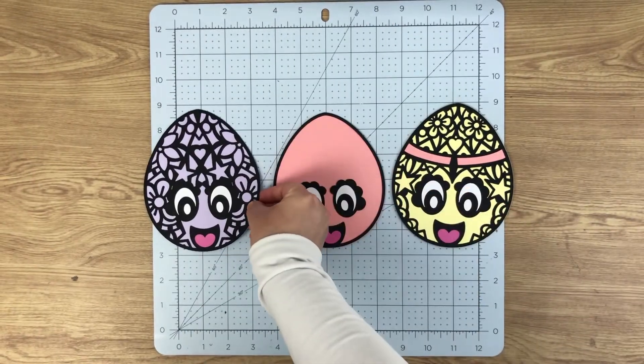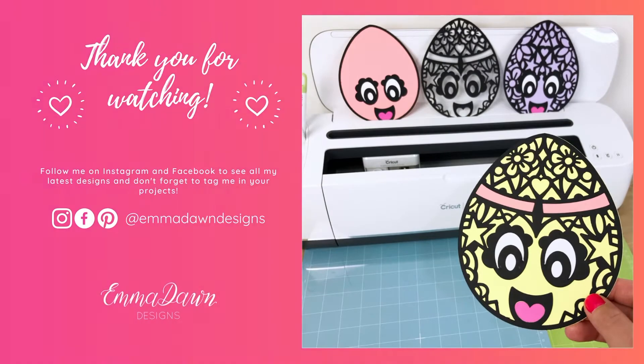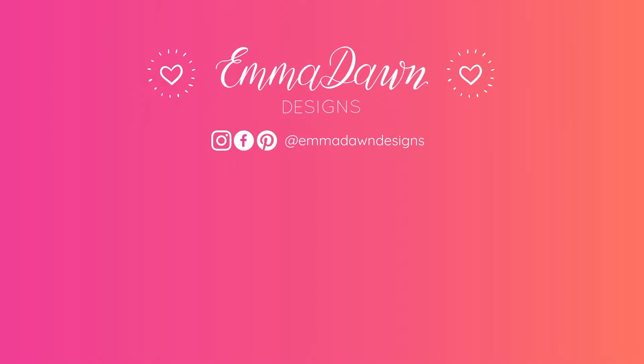And there we have it — our three little Easter eggs, how cute are they? Thank you so much for watching this video. I hope you like the design. Please do come give me a follow on social media, and don't forget to like and subscribe to this channel for regular design updates. I'll see you in the next video — see ya!